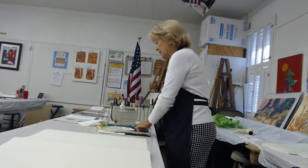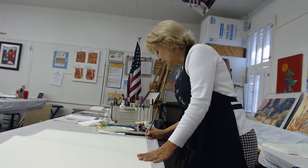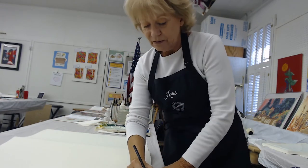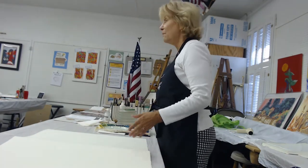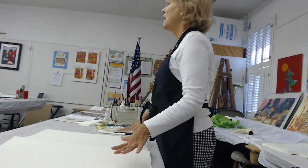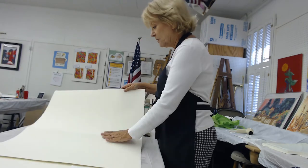Before I do anything, I take a pencil and I put a little X in each of the four corners. Because then no matter how I cut it up, I'll know that that's the top of the paper. So that's a little heads up for you.